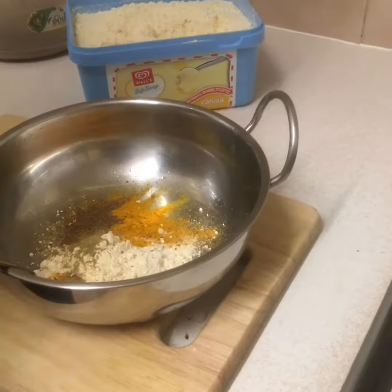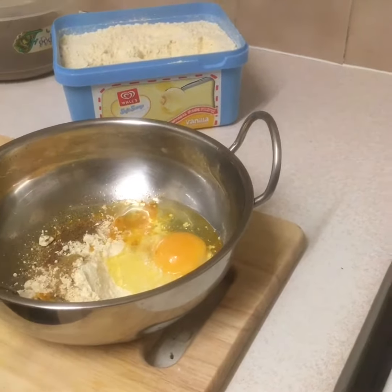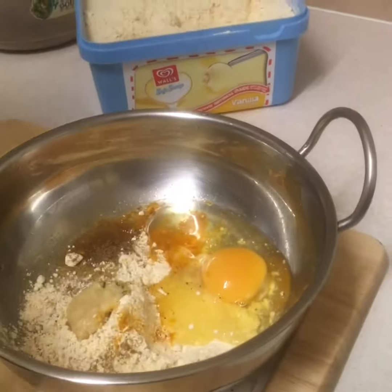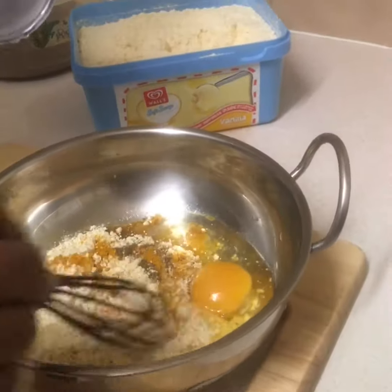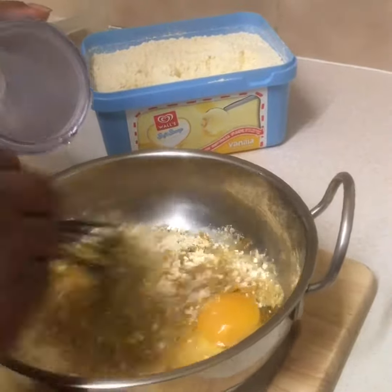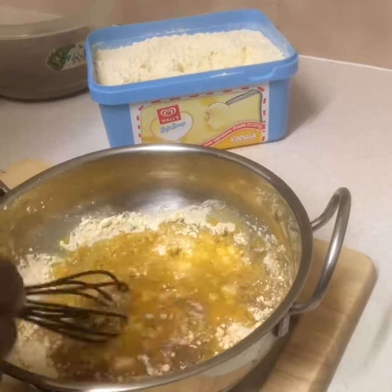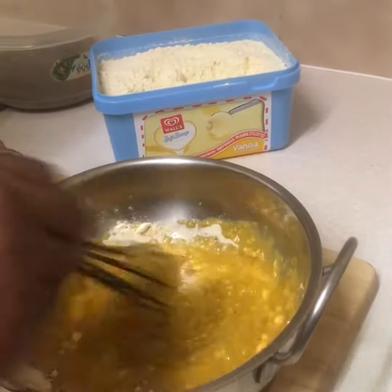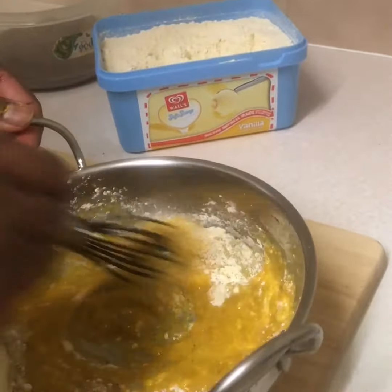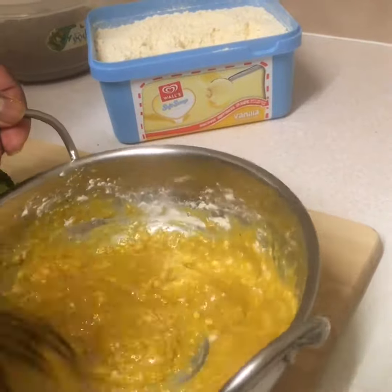Now we're going to add an egg and a little bit of garlic ginger paste. We're going to add a little bit of water at a time to make a thick lovely batter. We don't want to use all the water at once because if it's too much it's very difficult, but if it's a little we can add a bit more.